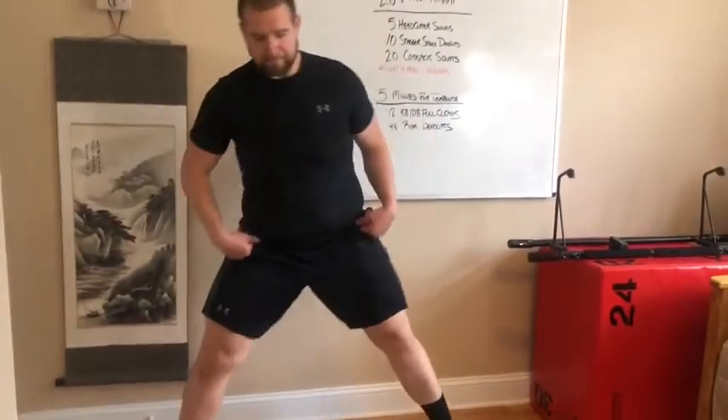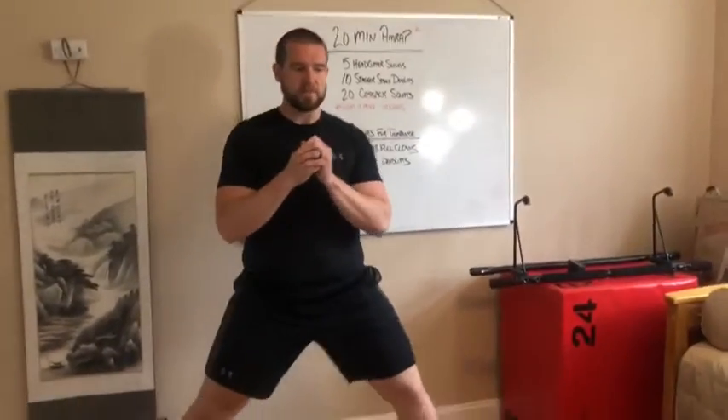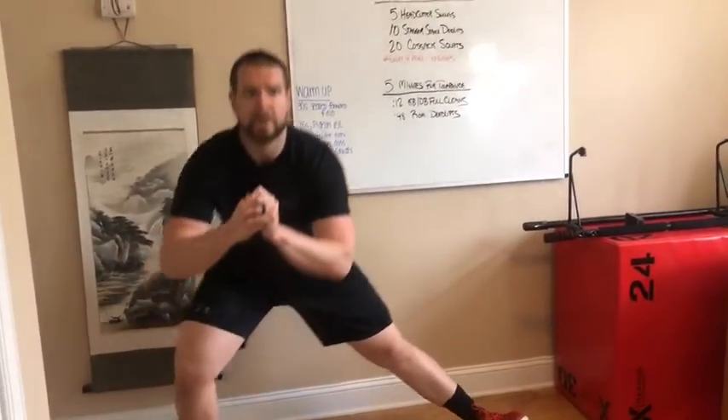Finally, we'll finish this off with 20 Kozak squats. Get nice and wide — we don't want to go so wide that we start caving in, but wide enough so that we can get as deep as we possibly can. Coming all the way over, as deep as you can — your chest can cave a little bit if it gets you a little deeper for these 20 Kozak squats.